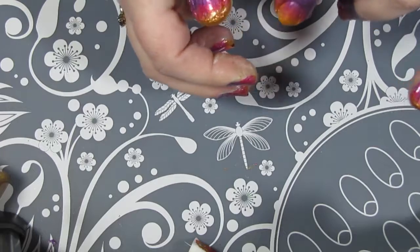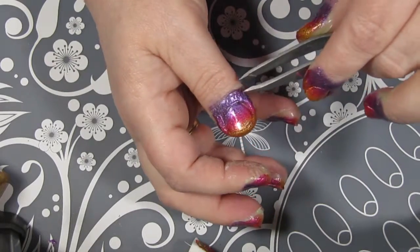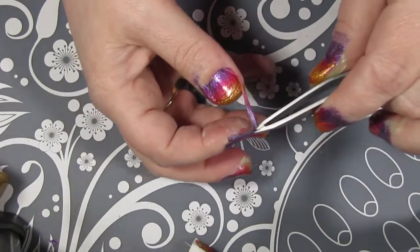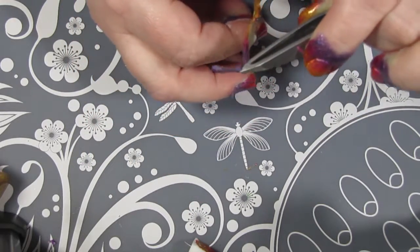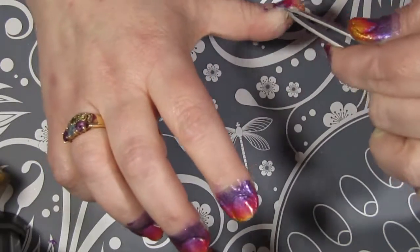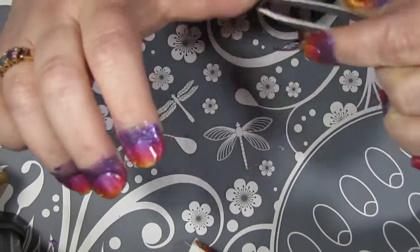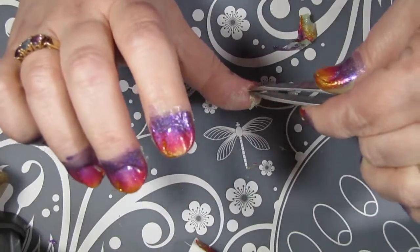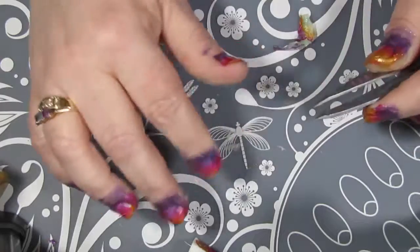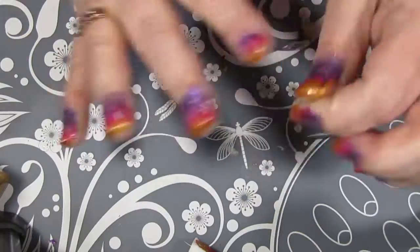Once I was happy with how my gradient was looking, it's time to pull off the Mani Mask. In some cases I didn't put it on thick enough and had a little bit of trouble taking it off, but in most cases it wasn't too bad — it did peel off. Unfortunately I wasn't paying attention to where my hand was positioned on camera because I was so focused on using the Mani Mask, so I do apologize. I peeled the Mani Mask off, cleaned up any areas that weren't covered or where I had trouble, and then it was time to put on my first quick-dry topcoat.